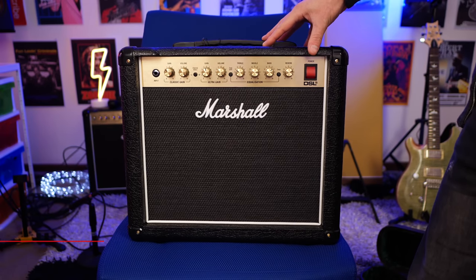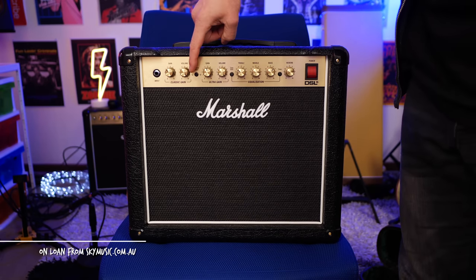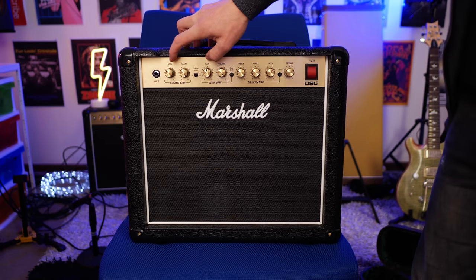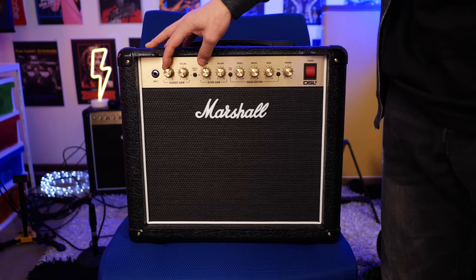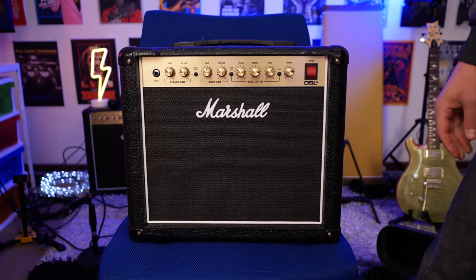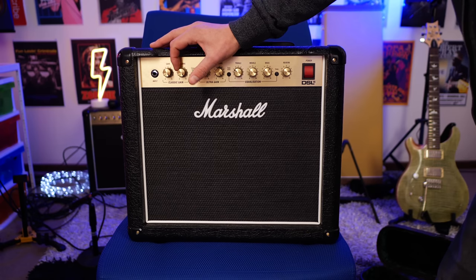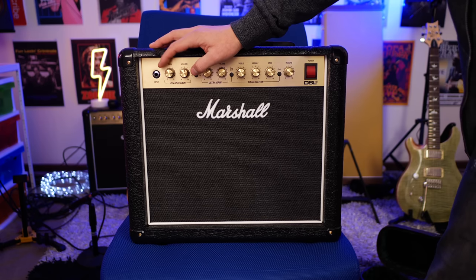Here's a quick rundown of the Marshall DSL 5CR. It's a two channel amplifier. We can switch channels using the channel select button or you can use an optional foot switch to change channels, which I think is really great. This clean channel is called the classic gain channel. With the gain control down it becomes a really great pedal platform, and with the gain cranked it gets a little bit dirty, especially with humbuckers. If you push the front end it gets that really classic bluesy, classic rock kind of tone with it cranked all the way up. You also have to have the volume mostly cranked to get that sound. With the gain down it's still going to remain pretty clean.